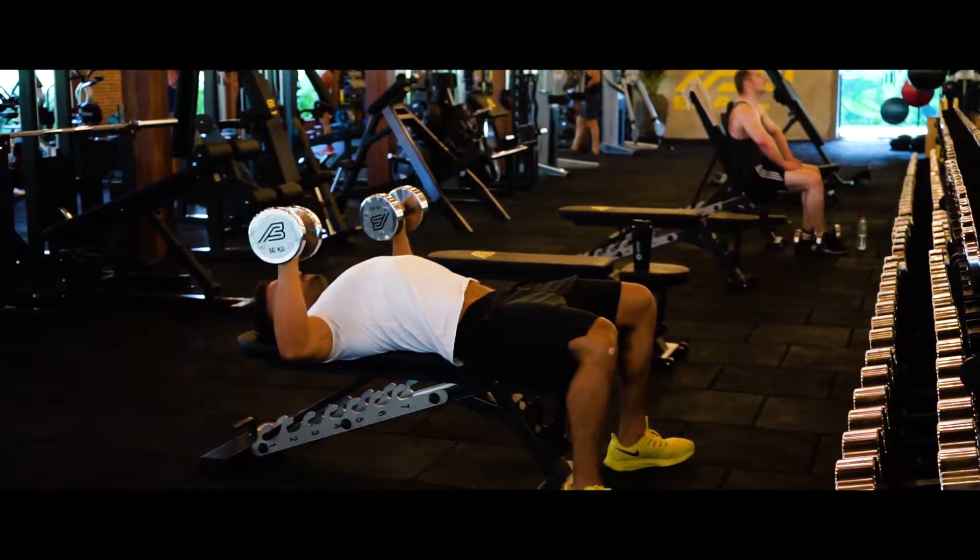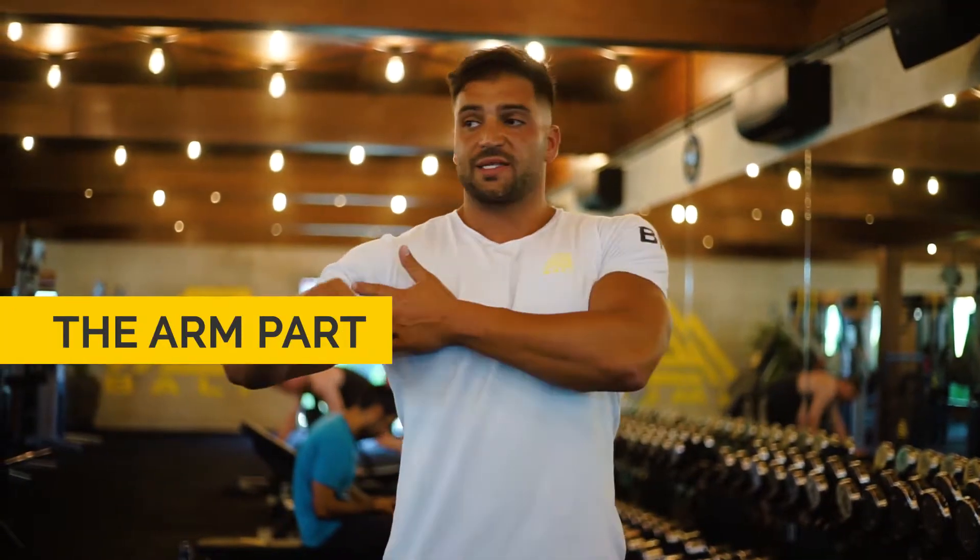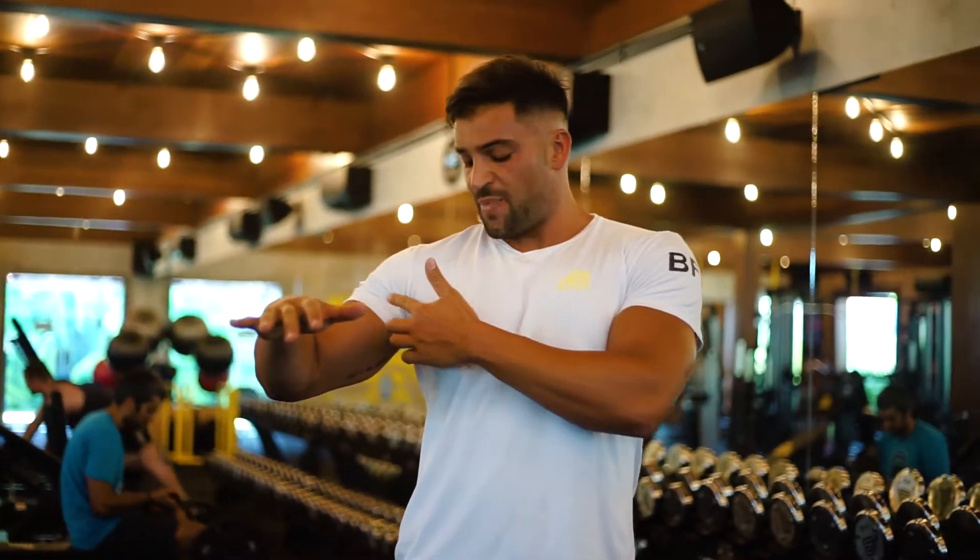The important thing to note there is the arm part. Your pec tendon attaches here on your humerus and we're going to try and bring that pec tendon as close as we can to the pec origins that we're trying to target.